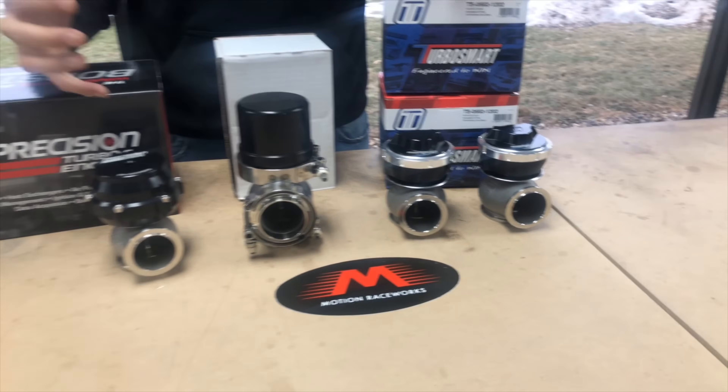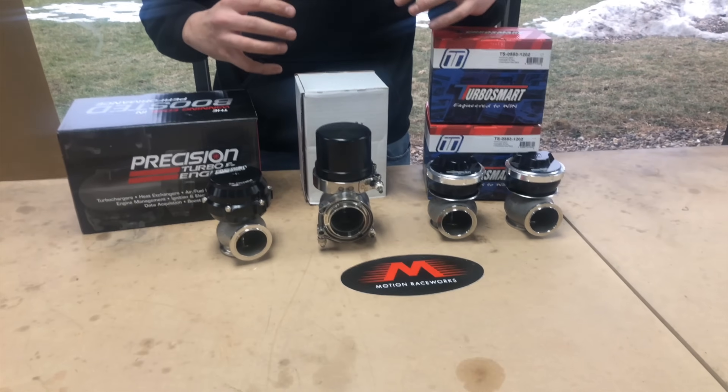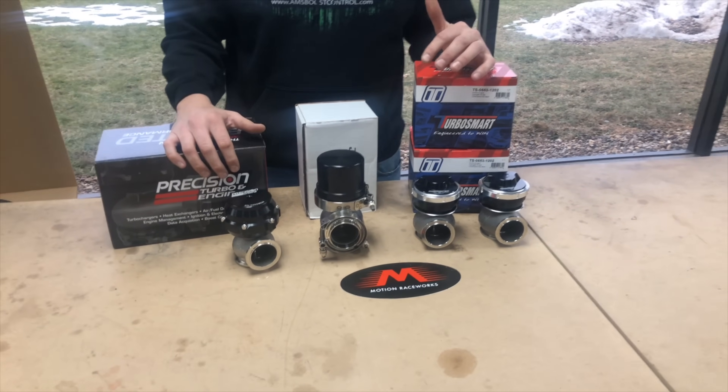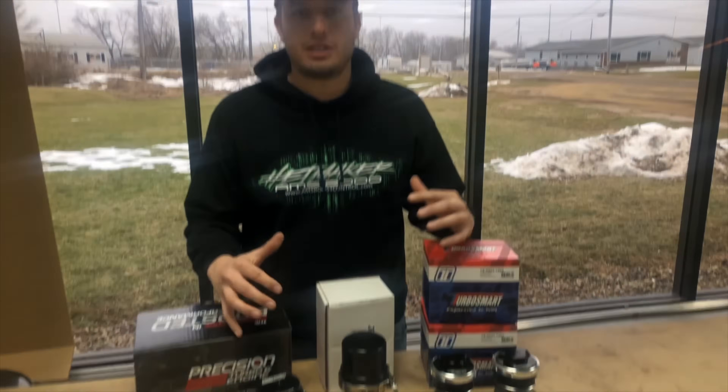So which one is correct for your combination? That's a complex question — the easiest thing is to just contact us directly and our sales staff will help you size correctly. You can oversize a wastegate and you can also undersize one. If you undersize it your car is going to make too much boost; if you oversize it you'll never be able to make the boost you want because it's too much gate for your combination.